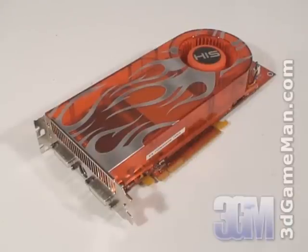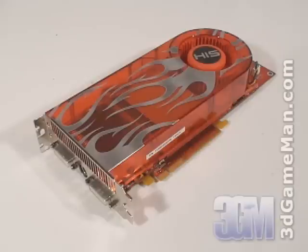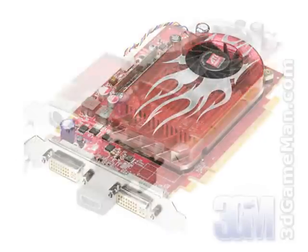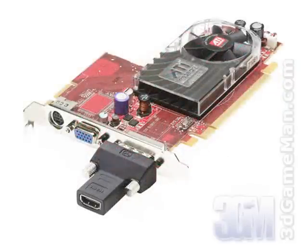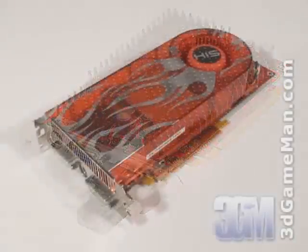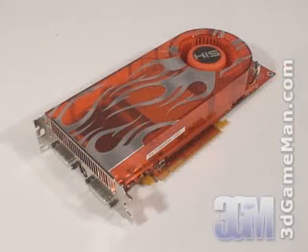The new line of Radeon HD 2000 series cards is available in a number of different models: the 2900 XT, 2600 XT, 2600 Pro, 2400 XT, and the 2400 Pro. These are all next-gen products, but the 2400 series is targeted at the budget market, the 2600 series is more mainstream, and the 2900 series is for the hardcore gamer.